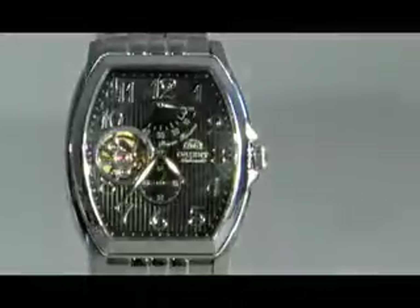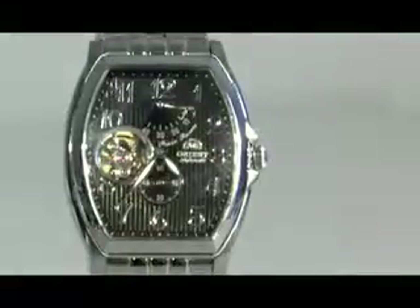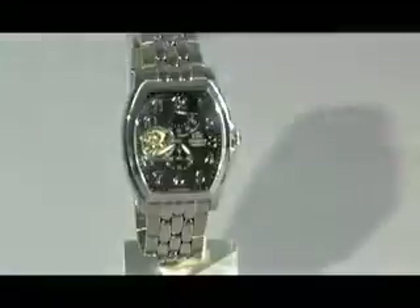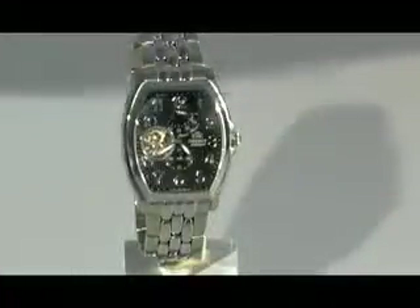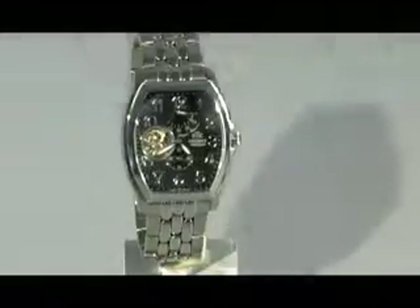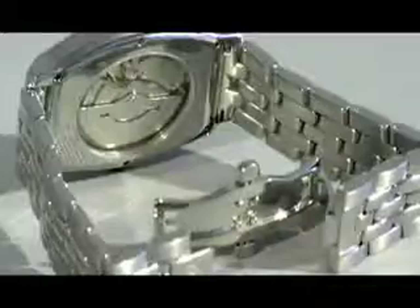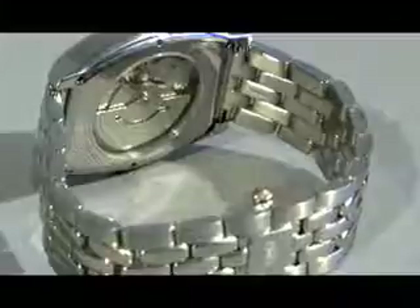Let's take a look at the case. It has shoulders right here to protect the crown. In line with this classic styling, we have this beautiful band with both matte and finished links to give an extraordinary look. Looking at the buckle, you'll notice that it's a butterfly buckle, meaning that it opens and closes almost seamlessly, making it very inconspicuous and giving a very refined look.